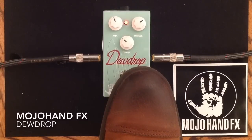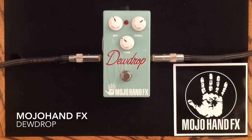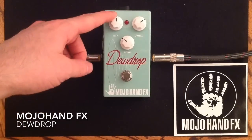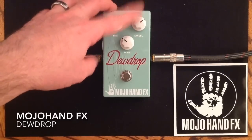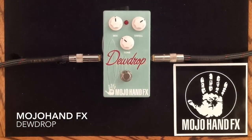What we have here from Mojo Hand FX is a very cool reverb pedal. It really gets those spring reverb sounds, and then a little bit more. It has three unique controls: Mix, which is your dry and wet ratio control. And then we have Dwell, which gives you a very long decay sound. And then we have a Tone control, which is incredibly handy on a reverb pedal.